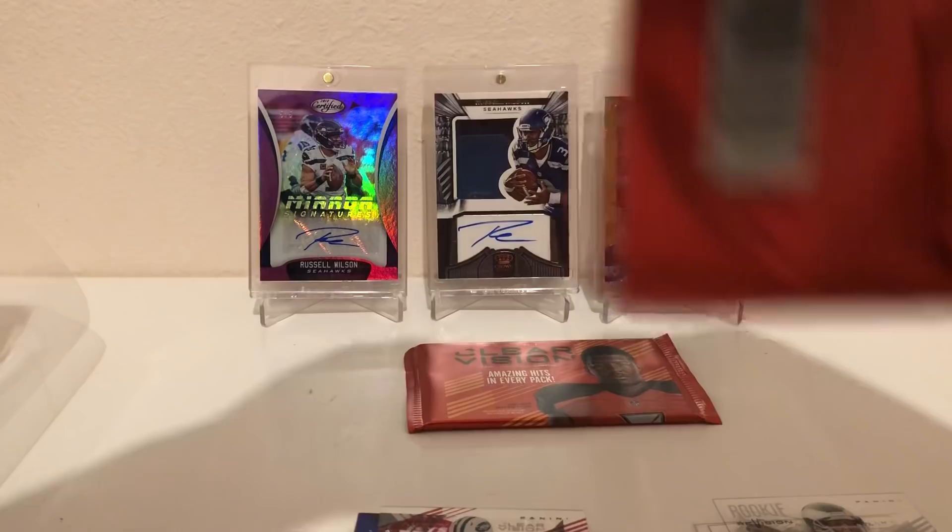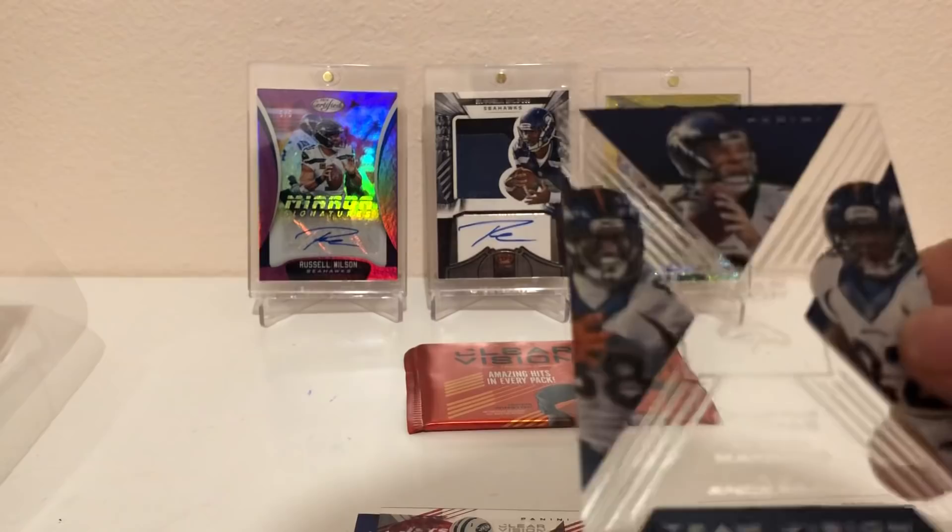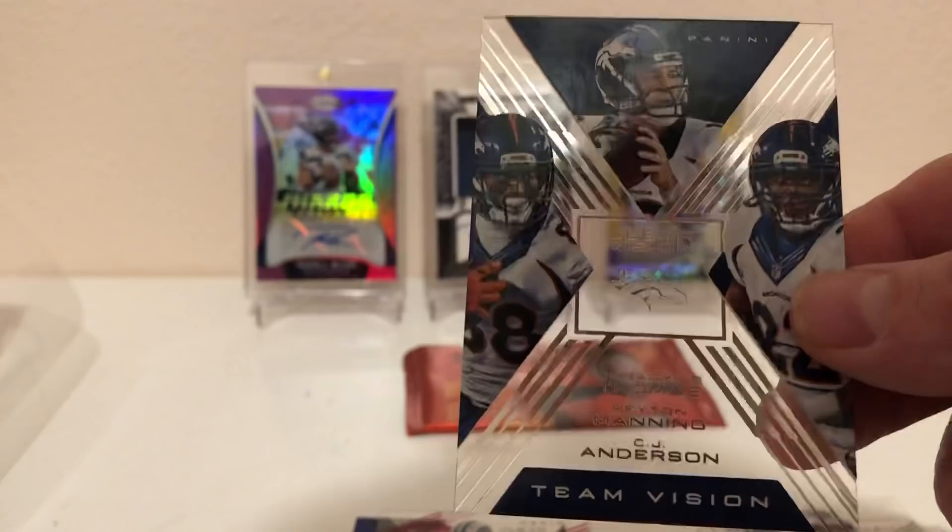All right, two packs to go, guys. I don't know if this has guaranteed autos in it or not — haven't opened this before. Shady McCoy. An insert — very cool looking team version — it's the Damaris Thomas, Peyton Manning, and CJ Anderson. Too bad that's not numbered, it's a very cool looking insert. And then a Zach Martin. All right guys, hopefully some last pack mojo here.